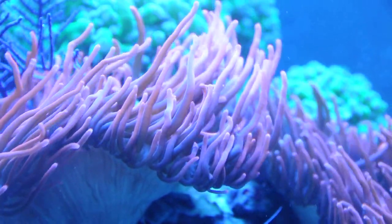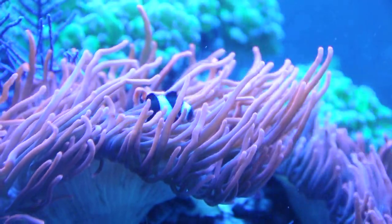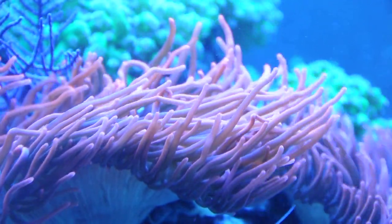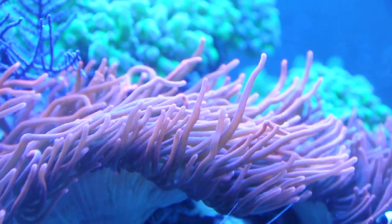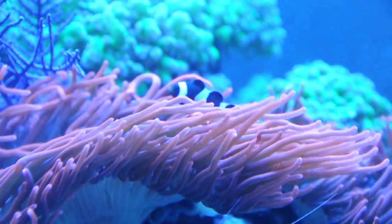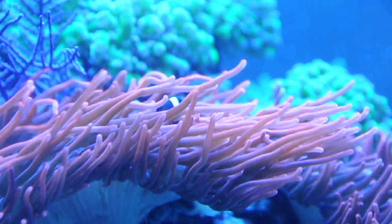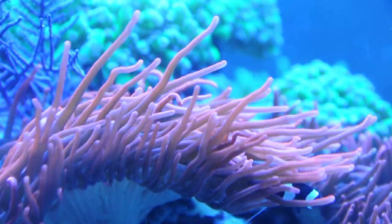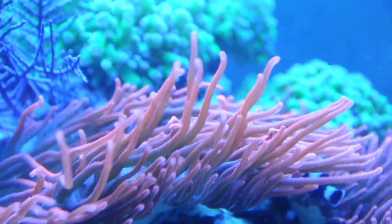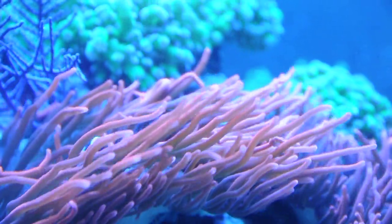Since we're looking at clowns — well they're not in frame right now — but might as well talk a little bit about them. These guys I got as babies, they were like half an inch, and I've had them for roughly two months now, so it's not long. They're probably about 0.75 inches now and they are kind of pairing off, although you do see them separated from time to time, but for the most part they're in pretty close proximity, so one should turn female soon.